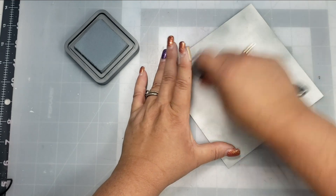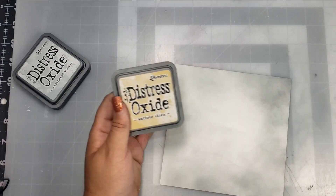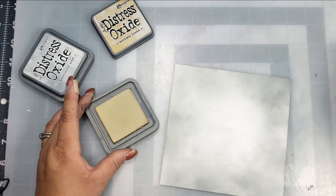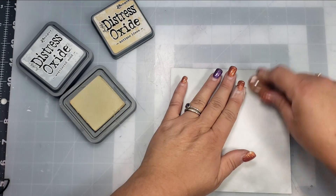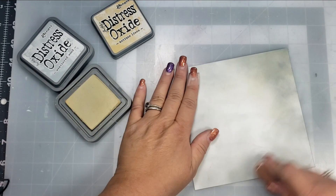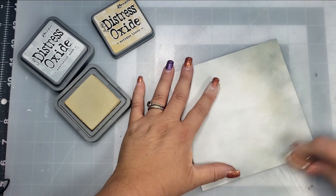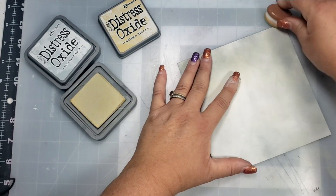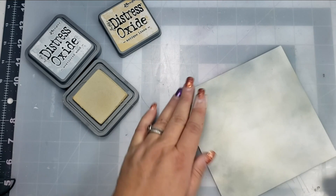One of the base colors — after I finish with the Weathered Wood color, I'm going to go ahead and grab the Distress Oxide in Antique Linen. This is basically going to be the base for the skulls. It gives a really pretty ivory white bone color for the skulls.